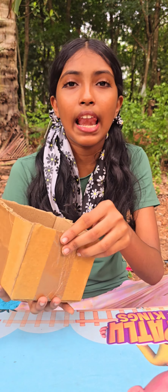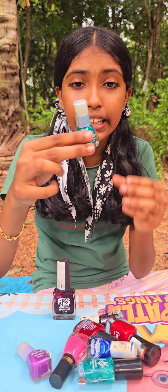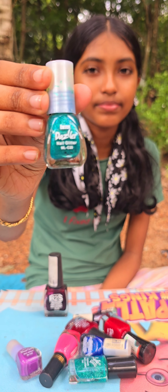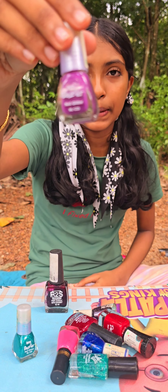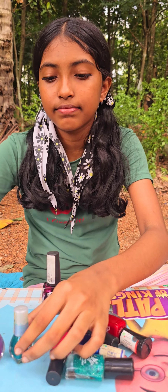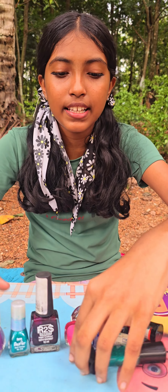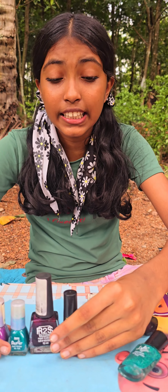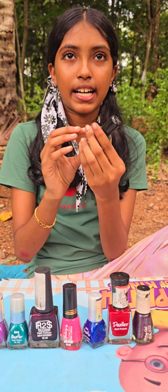I want to use this. I will try to get my best friend in my face. This is my favorite friend. And this is my favorite friend. I will try to get my best friend in this. Okay, let's try it.